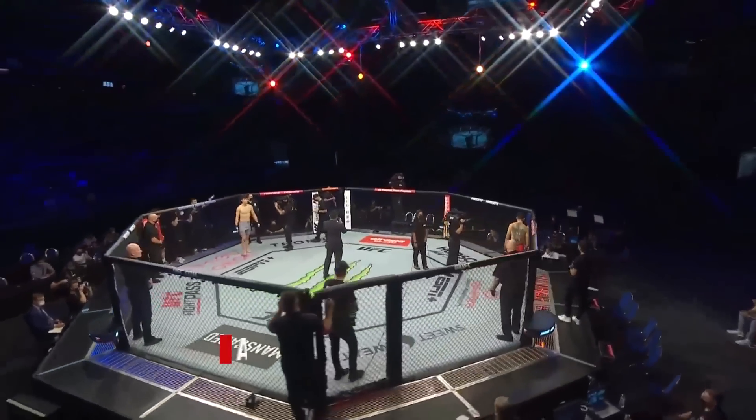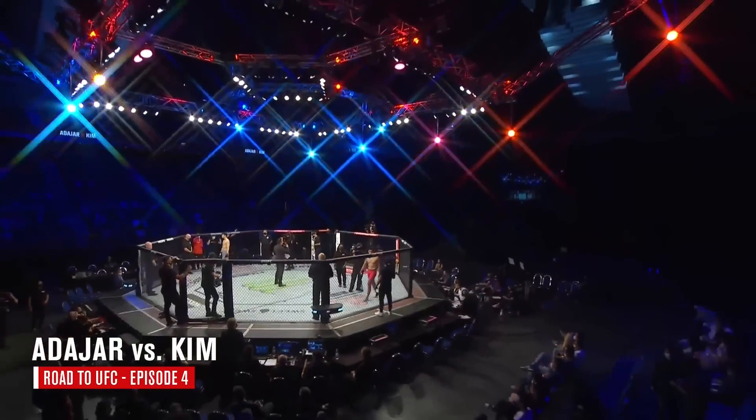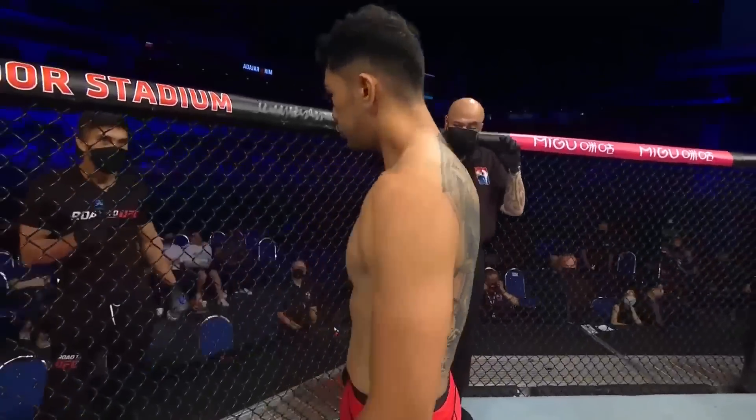The stage is set, the contracts are on the line, and the road to UFC starts now.